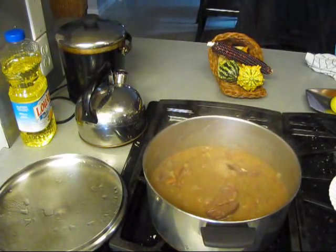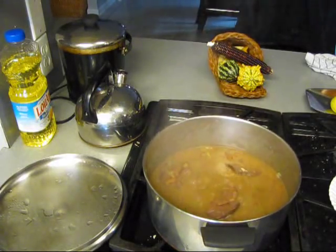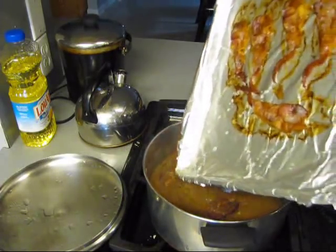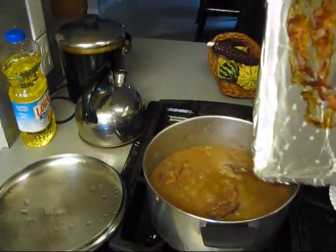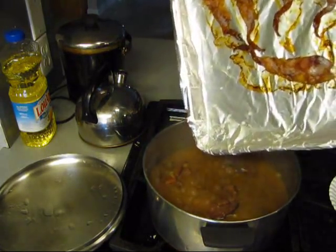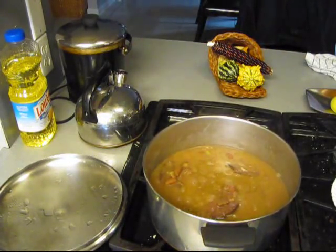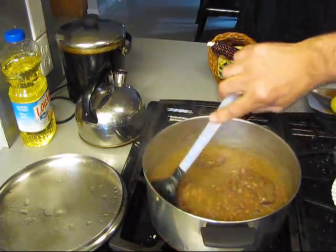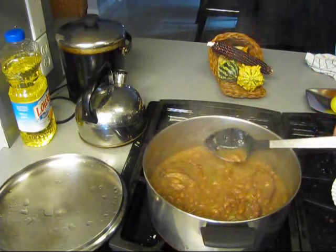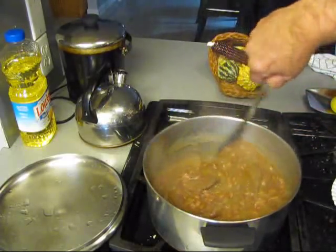Cut the fire back as low as it'll go. I just happened to cook a little bacon for the apple pie but I don't need the grease - but the beans do. So put the bacon grease in there. See like that? Stir that. Once they get all creamy like this, you got to be careful, you got to worry them every now and then.